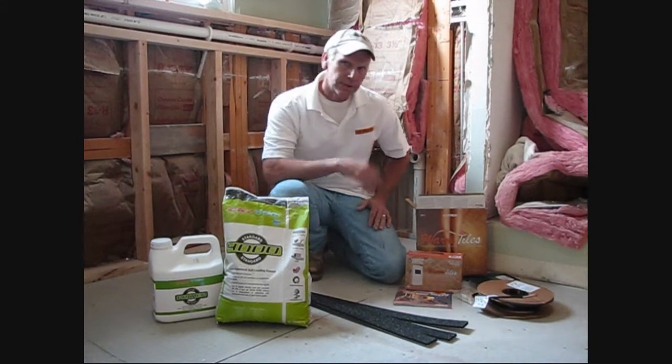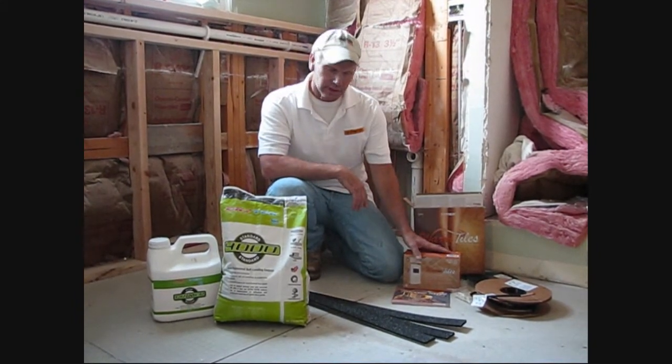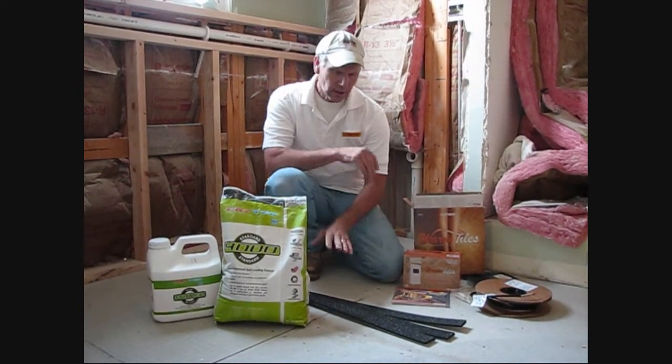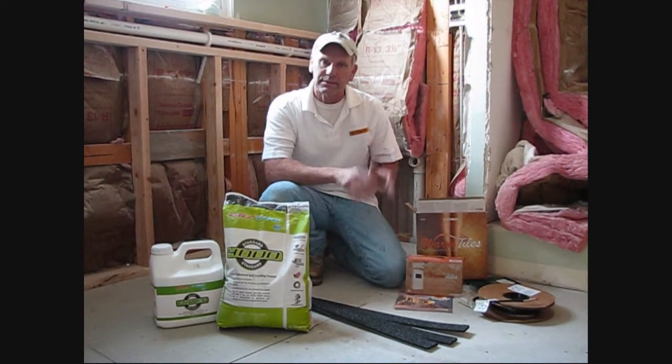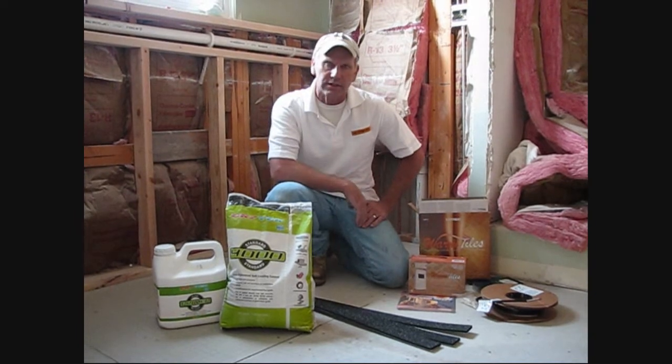Hi, my name is Phil. Today we got an opportunity to be installing a Warm Tiles cable system. Everything comes in the kit. We're going to be using edge strip kits and we're going to use DryTek 4000 as our self-leveler to encapsulate the cable during the installation.